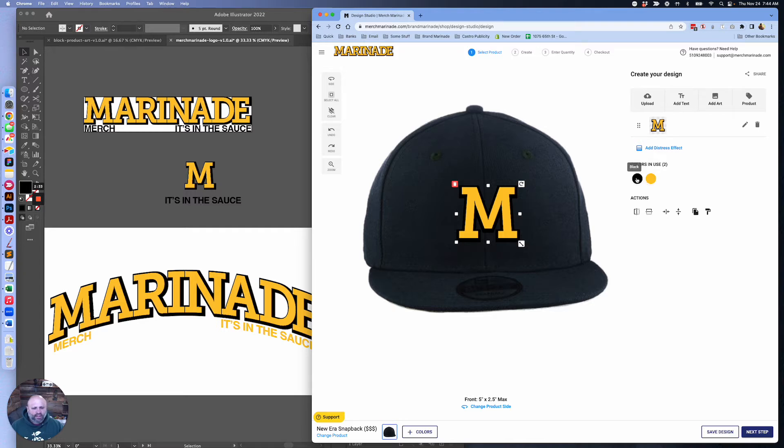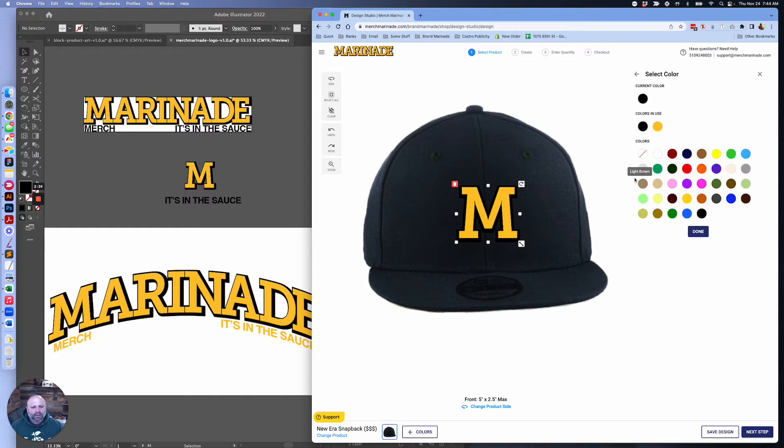This black is kind of hard to see on the navy. Let's see what we could do — I can basically change the colors and see what works. That dark gray might be pretty good; it's there but kind of contrasting. So we're going to do this navy hat with gold embroidery as one color and then dark gray as another.